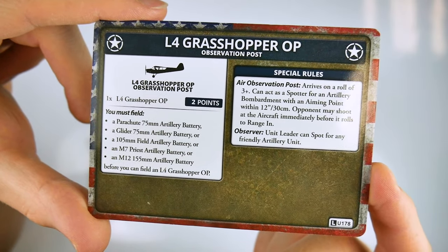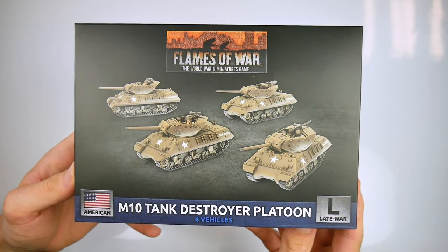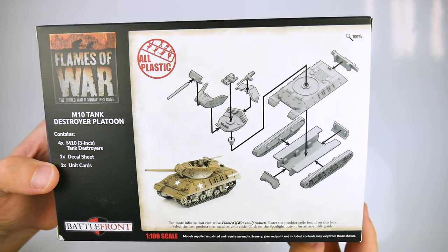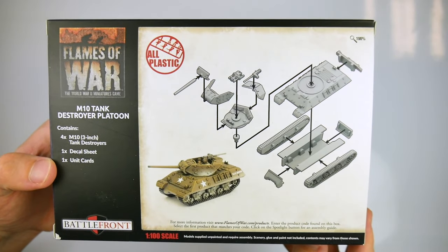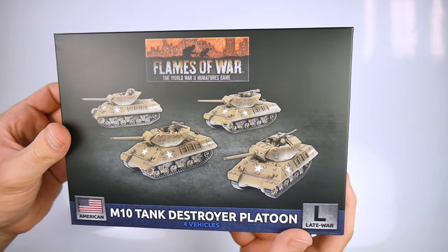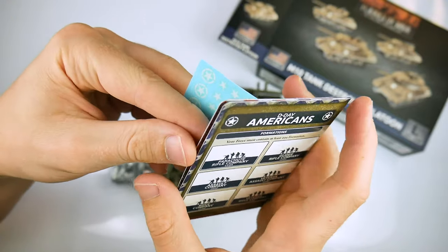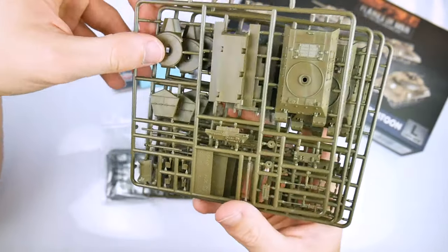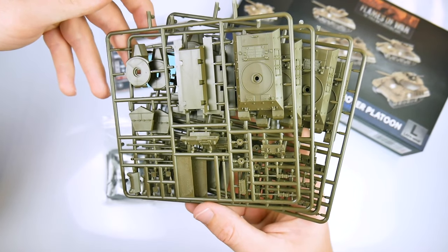The Normandy campaign also saw the use of a number of medium and heavy tanks by the Germans. As many of these had thick armour, the Americans developed an armoured vehicle specifically designed to deal with them. By mounting a 3-inch gun in an open-top turret on a Sherman chassis, they created the M10 tank destroyer. This box set contains four new plastic kits, enabling players to field a platoon of these hard-hitting tanks.